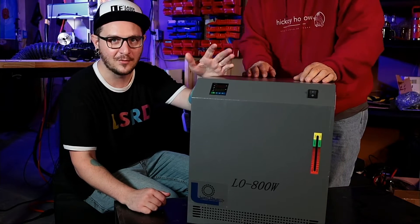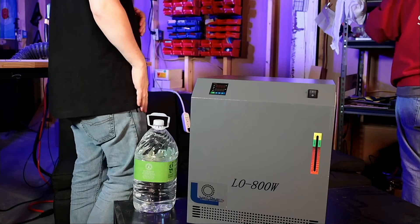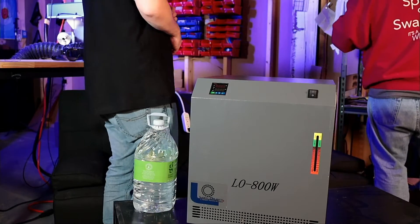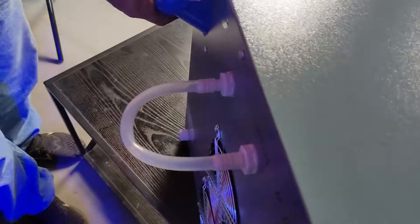We're going to put some water in this really quick. Jimmy's going to loop a piece of tube from the outlet to the inlet so we can test this without making a mess. Smart. Nice, tight fit — that's what you want. That's a nice lay pack right there. Very nice. Well done, sir.